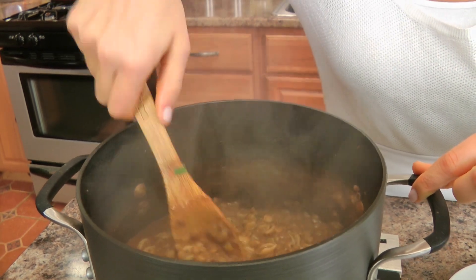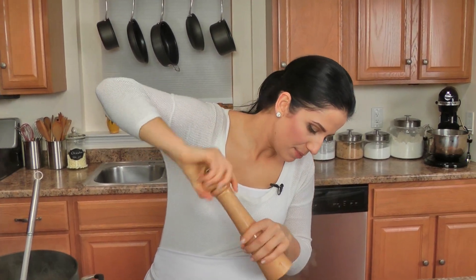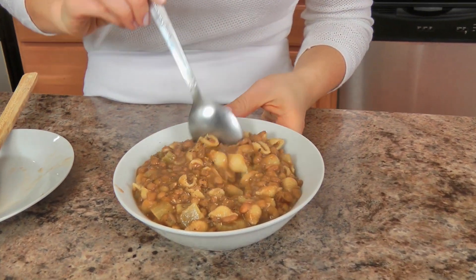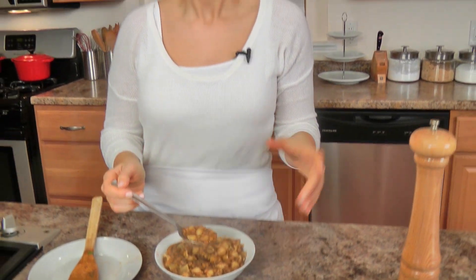Look at that beautifulness — see what happens when you let it sit for ten minutes covered? This is pasta lenticchia. This is what I grew up on and it just thrills me. I'm going to serve myself some now. Lots of black pepper on top — crucial, absolutely crucial. Look how thick that is; that is good pasta lenticchia. If your pasta lenticchia is really soupy, no — it needs to be really nice and thick.